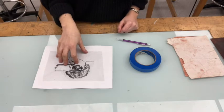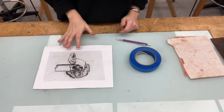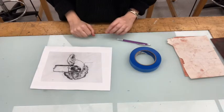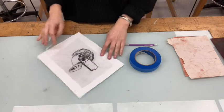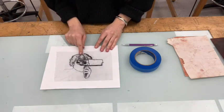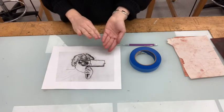So when you've got your image drawn and you're happy with it and you're ready to transfer your image to the plate, you're going to want to think about how it looks. So if we were to transfer this image to our plate right now, it would print in the reverse.